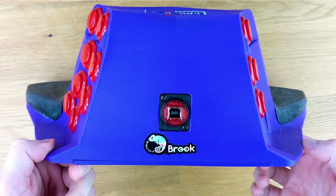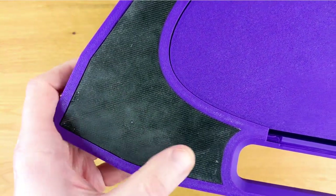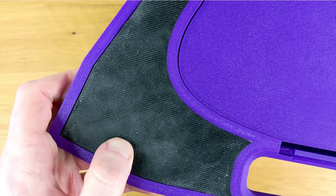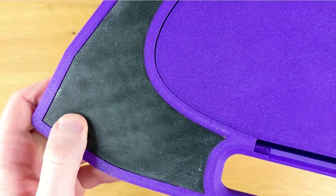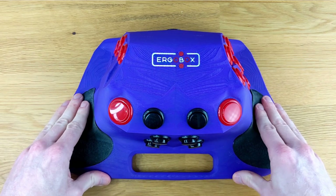On the back here, we have our connector, which is fully detachable. On the bottom, we have two rubber pads — one on the left and one on the right — that run the length of this fight stick, and they are very grippy. When the ErgoBox is placed down on a flat surface, it doesn't really move around at all.